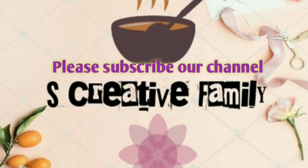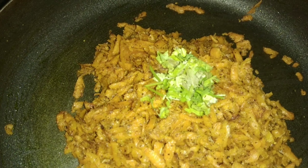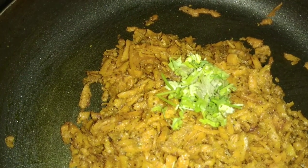Hello everyone! Welcome to S-Creative Family! We are going to do carrot and pepper fry. It is very tasty. Please like and subscribe to our channel and press the bell icon.